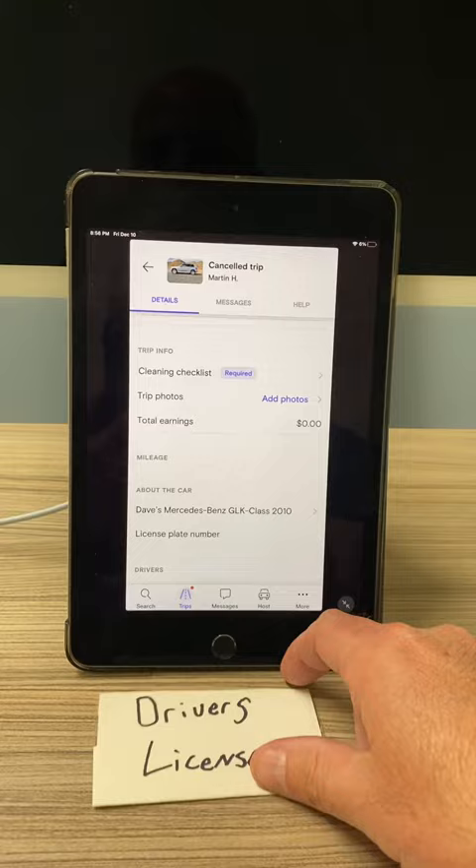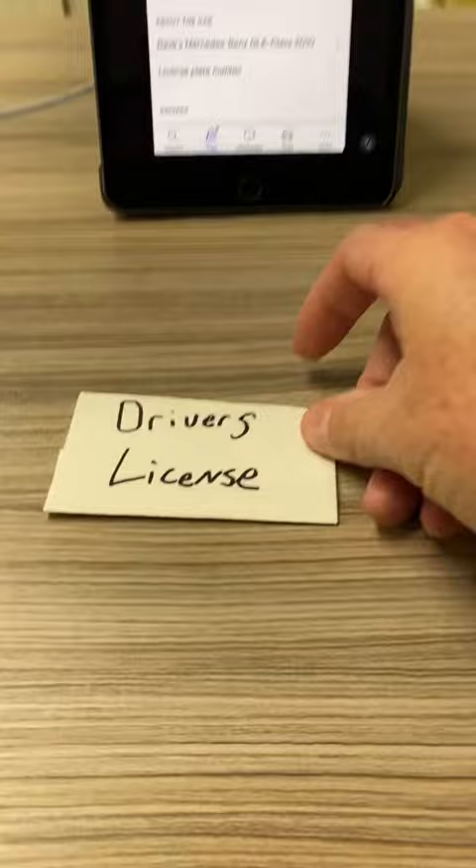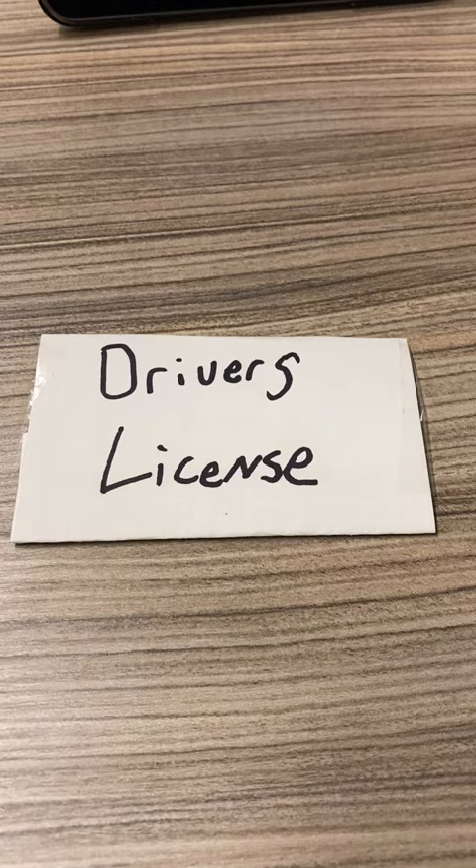The first picture that Turo wants is a nice, clear picture of your driver's license. Just put it somewhere flat. All four corners have to show. Please make sure it's not blurry and snap a picture of it. That's the first photo they need.